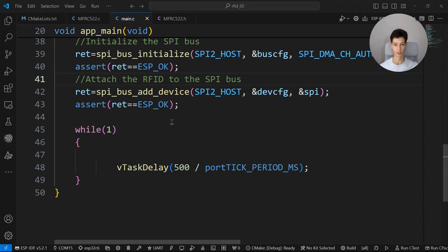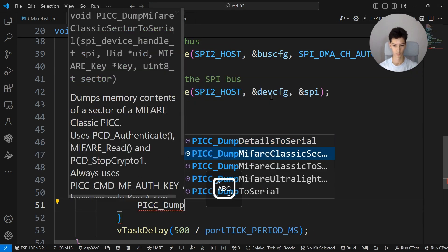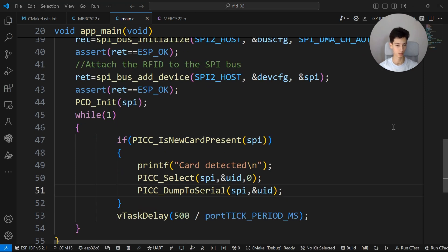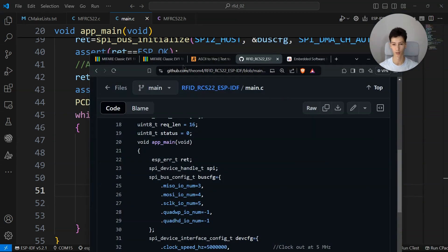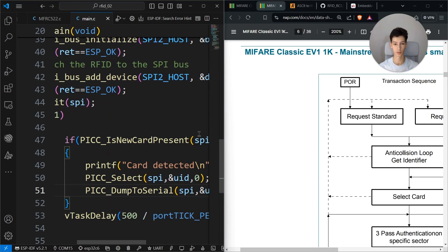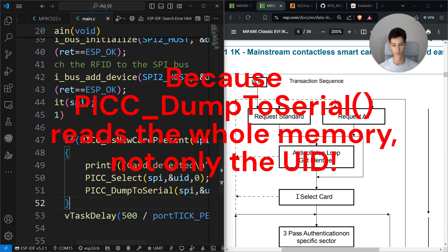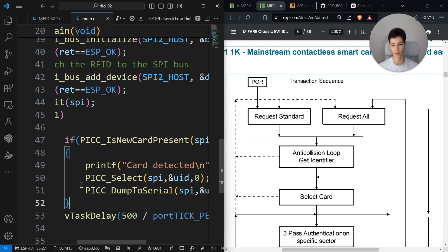Here is the bare minimum code to read the unique identifier from the card. The function 'is_new_card_present' continuously tries to request data from the card. When the card gets close to the reader it returns true, then I print 'card detected', then select the card — that's how the library works, you have to select it beforehand.